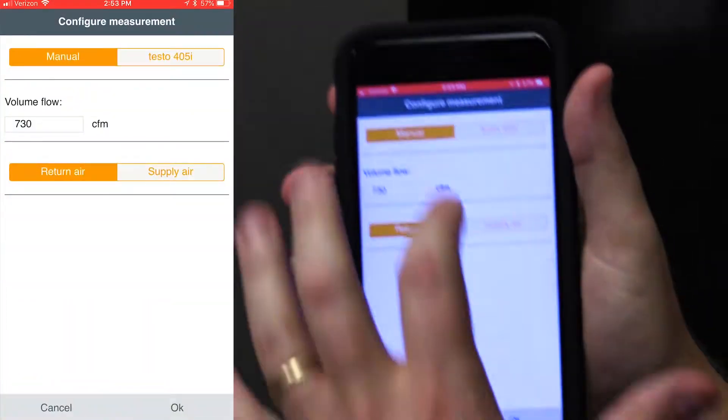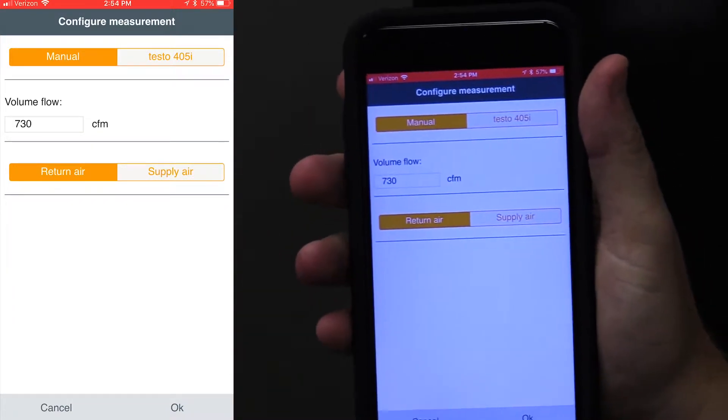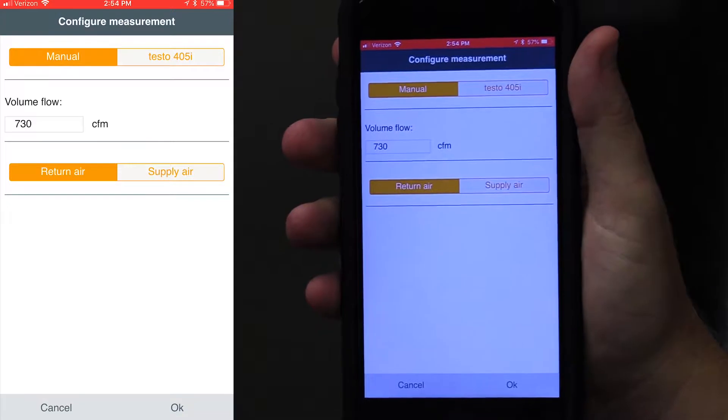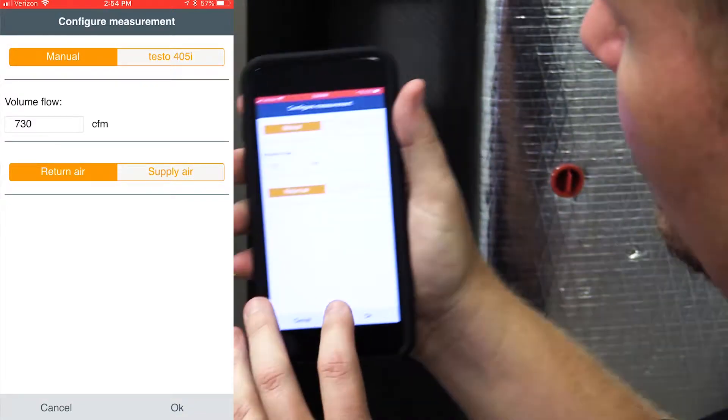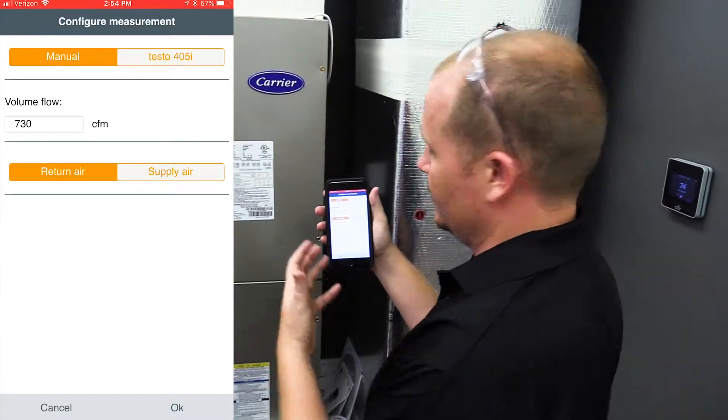You go in, hit the gear at the bottom, and hit configure measurement. You can do it manually by hitting manual and then typing in the 730 CFM on the return air, because that's where we measured it. Keep in mind when measuring that you want to measure at a point of low turbulence and do a full traverse.